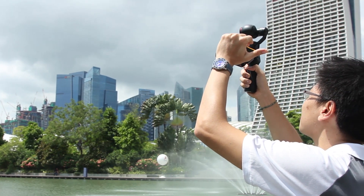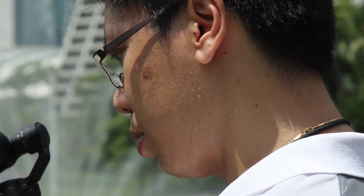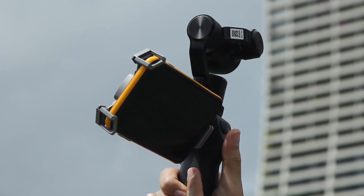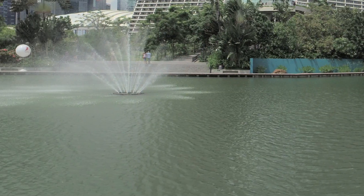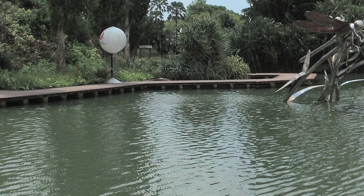Panoramas with regular phones or cameras usually involve holding the camera steady while you turn yourself to complete the sweep. Of course, you can always mount the camera on a tripod and turn the head. But with the Osmo, the camera moves by itself — all you have to do is choose the angle of sweep, press the button, and get out of the way. The Osmo does a full 20–60 degree sweep of four panoramas, so you always end up with a full view of the entire scene.